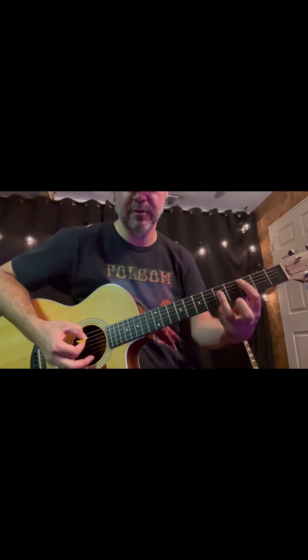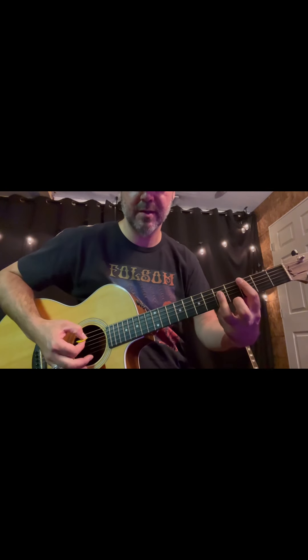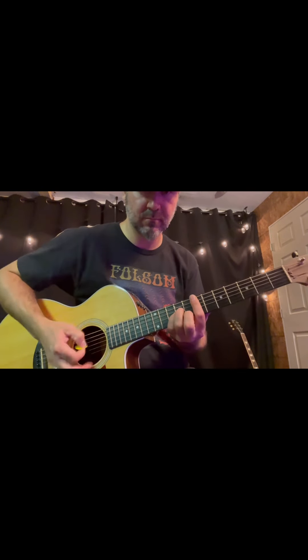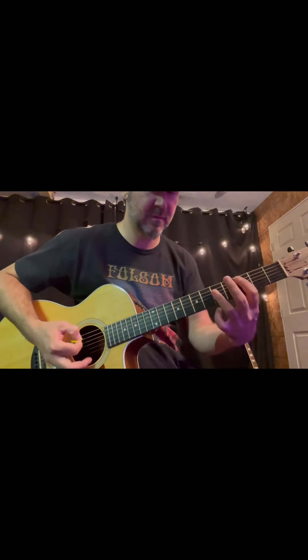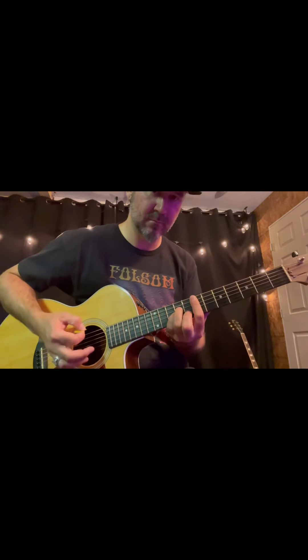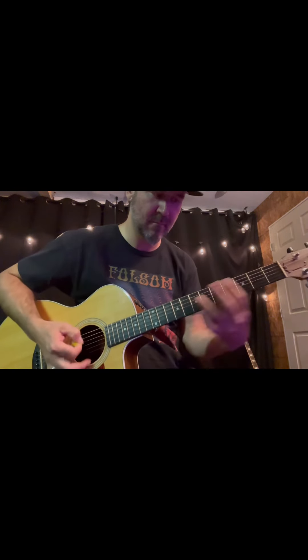Now if you want to change the chord, try going from C to E minor. Give that a try. We'll see you next time. Bye.